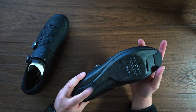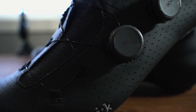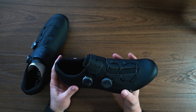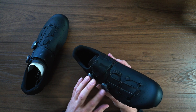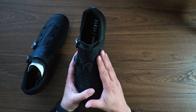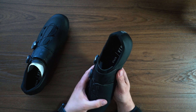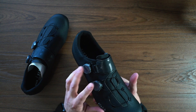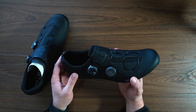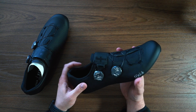Going to the top again, we have the Li2 BOA straps — these are a much lower profile than other BOAs to make these shoes a little more aerodynamic. You've got two dials: one for the instep and one for the forefoot to control those separately. You can see the strap goes all the way across and down to the bottom, which will help support your arch if needed.